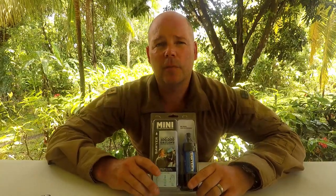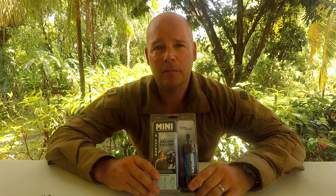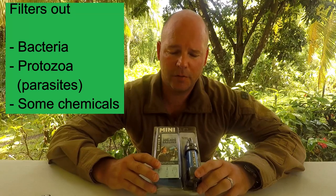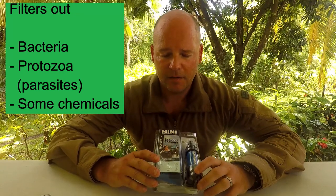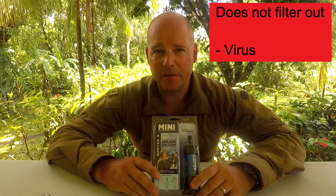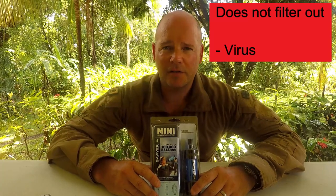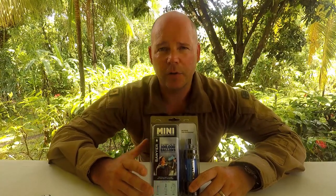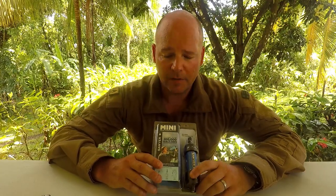A water filter is really handy for getting drinkable water when you're out in the wild. It filters out bacteria, chemicals, and protozoa — small parasites. It does not protect you against viruses, so check around to see if there are any known viruses like hepatitis or West Nile in the vicinity where you're going. If so, you need to use a water purifier or boil your water.